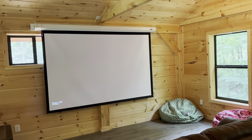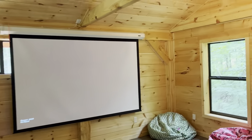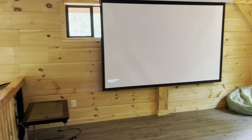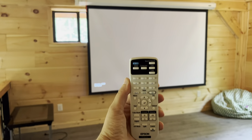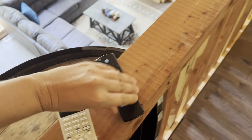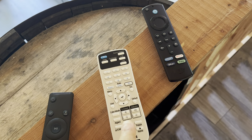I already have the projector on — you can hear it humming. I turned it on using this remote. There are three remotes that you will need to operate. The white one is for the projector.